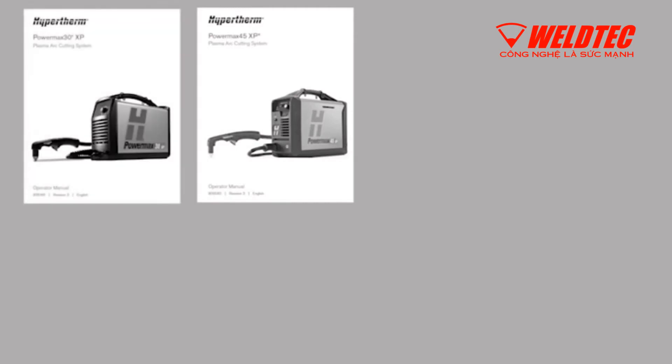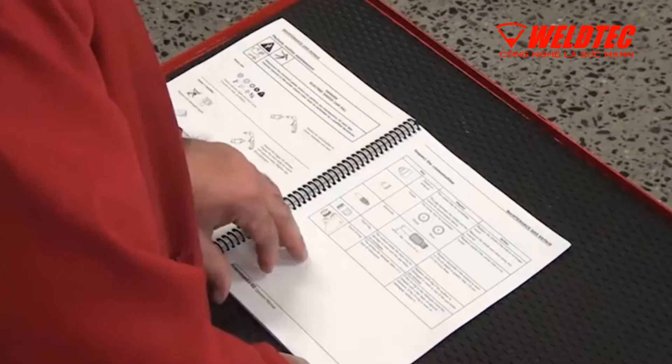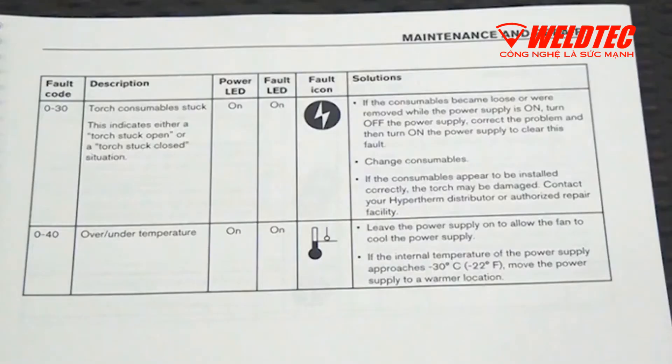For more information on fault codes, please reference the corresponding PowerMax operator manual. Locate your physical copy of the operator manual that came with the system, or access a digital copy online at hypertherm.com.